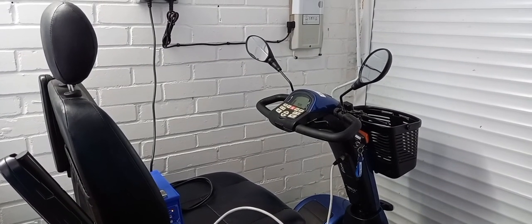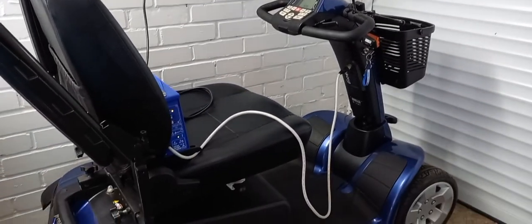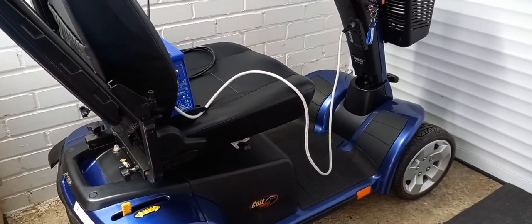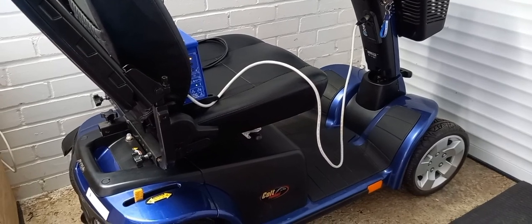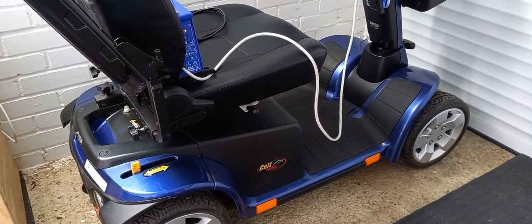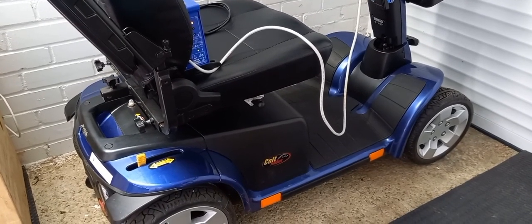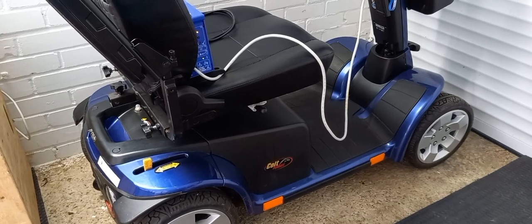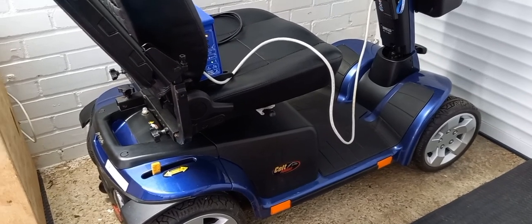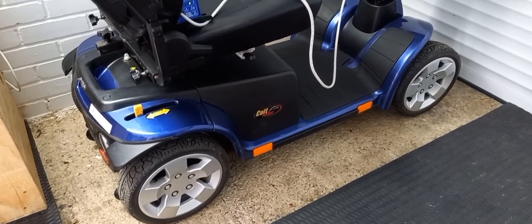I'll let you know how I get on. So here we are — it is a Pride Pursuit. There we go. It's a nice blue colour; much prefer blue to red. It feels so much bigger than the Kimco, but actually it fits in my little space in the garage with quite a bit of room around it.